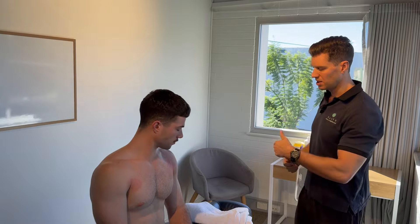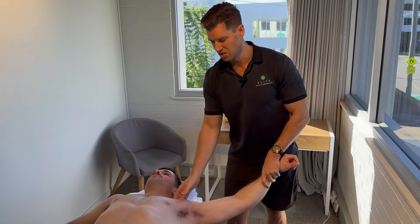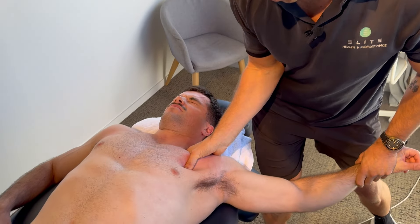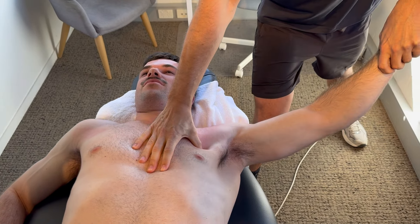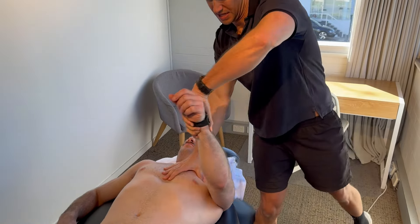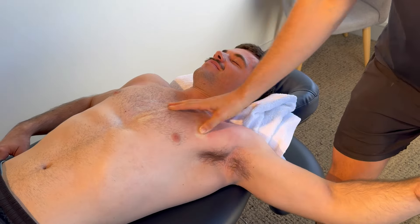To start with, Luke's going to lay down on his back and we'll work through the pecs. The first part is the pec major, which is involved in bringing the arm down and forward. As a big player in posture, if you're working at a desk in that internally rotated position, it can tighten up and adapt to that position.